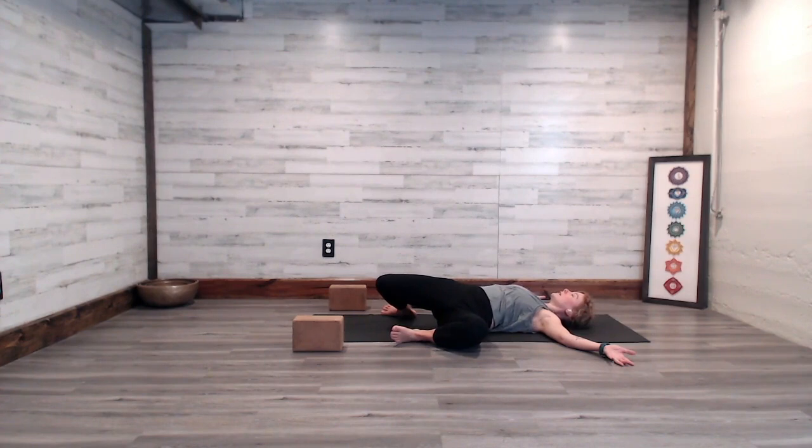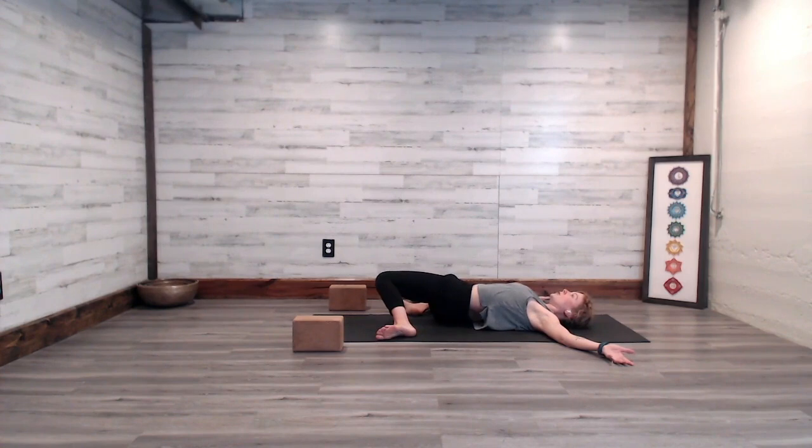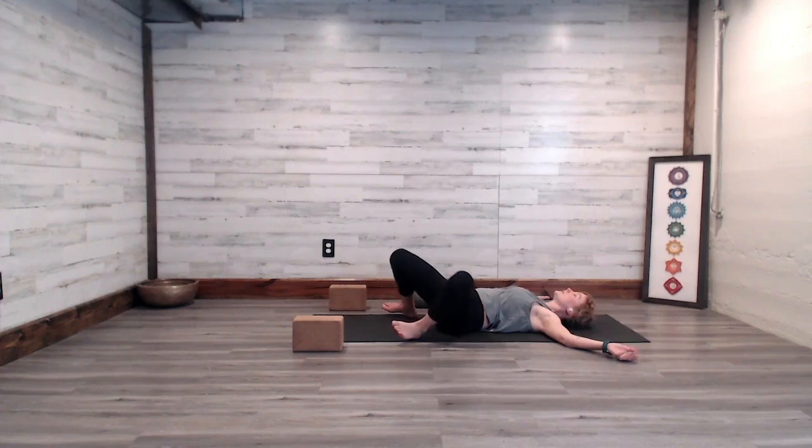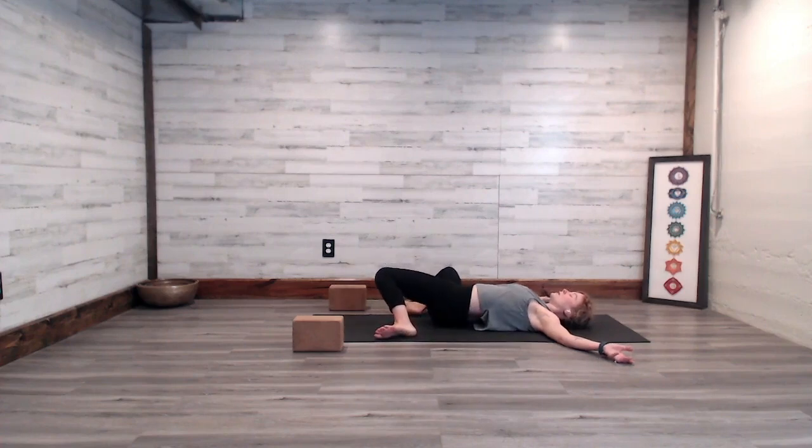Notice the feeling of the legs moving through space. As the knees tip to the right, you can gently activate into the inner edge of the left foot. As the knees tip to the left, you can gently activate into the inner edge of the right foot. Let's go one more time to each side.